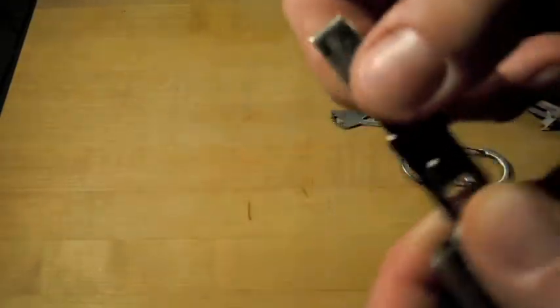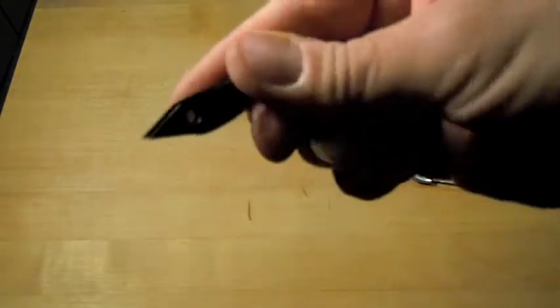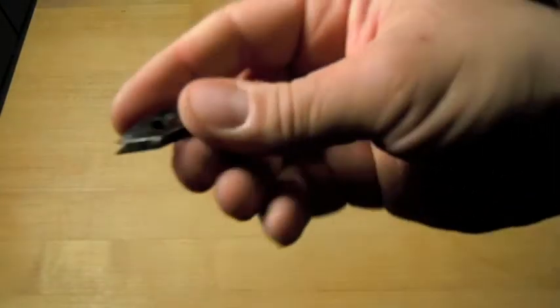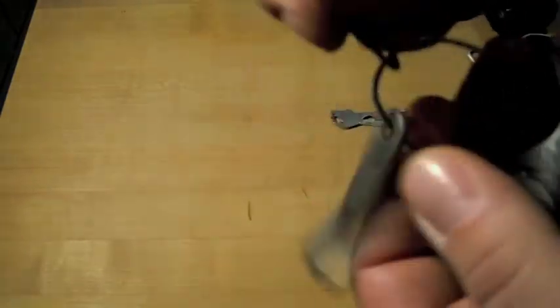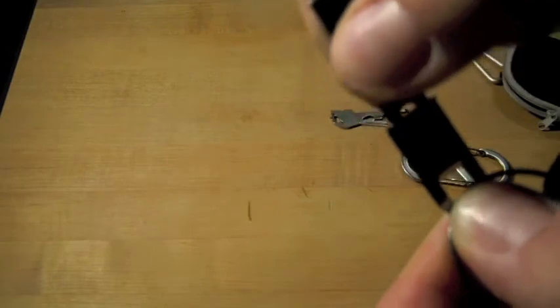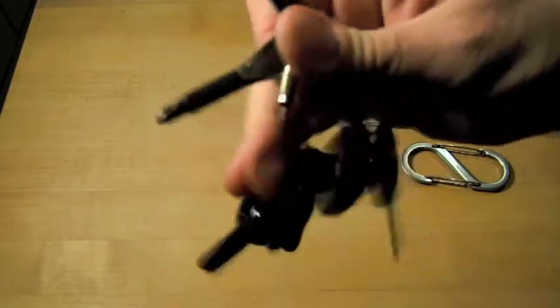I have a tweezer I got a long time ago from a company called Brigade Quartermaster — I don't even know if they're still in existence. It's a very precise tweezer. The little holes make a nice little grip and you can pick up very small stuff with it, pull a splinter out, pick up a small screw, or take a tick off. It's got a keeper and it's very secure — when you squeeze it there's a little lip that snaps onto the holes and it will not come out unless you squeeze it.